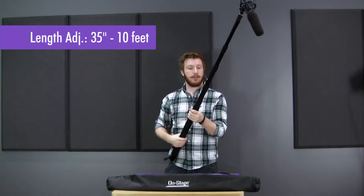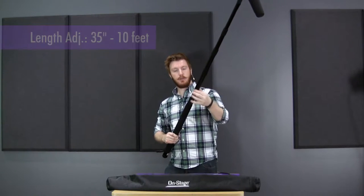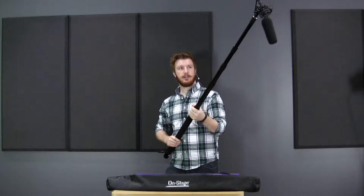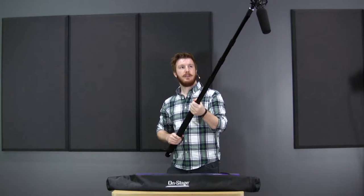It adjusts out with these little collars here — you just twist and slide it to where you want. There are even these little rubber rings you can slide down into place for that added security, so if you don't tighten it up right, it'll stay put.